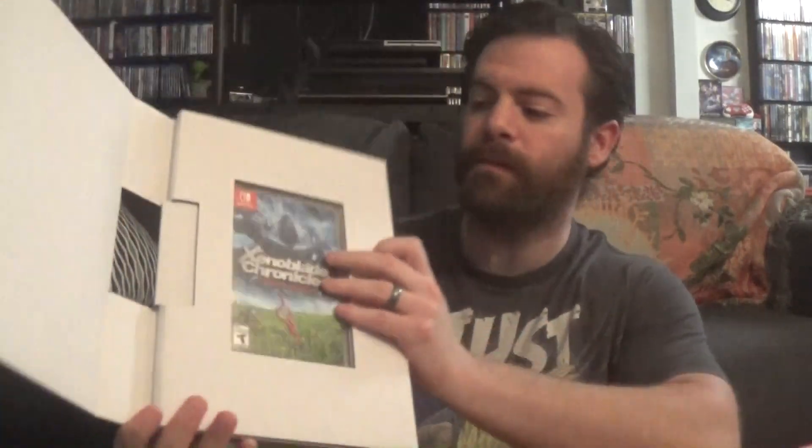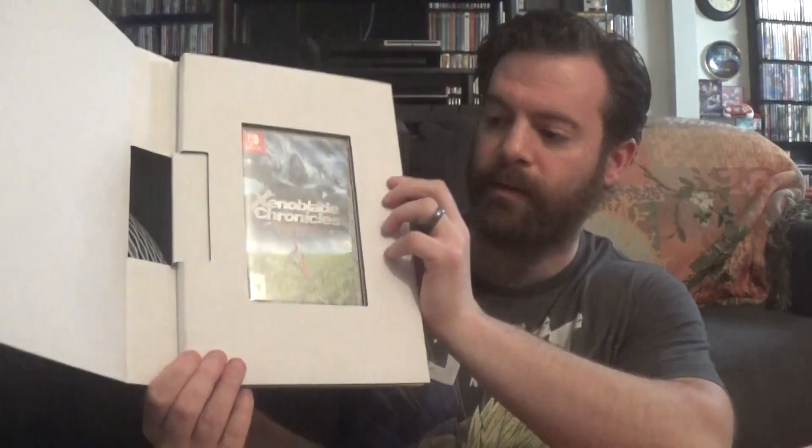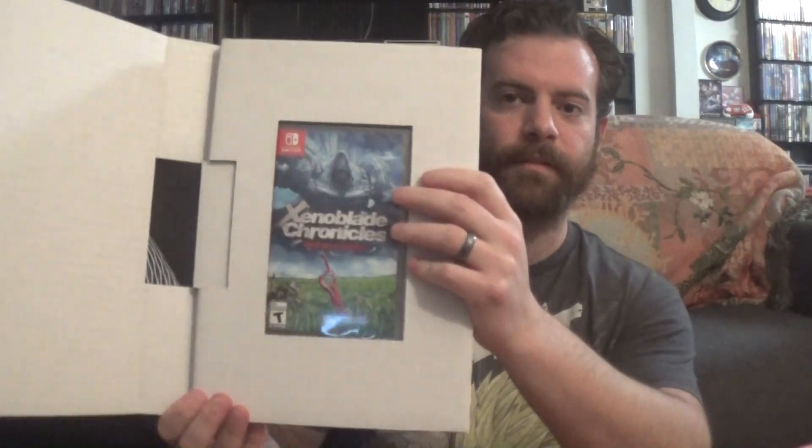Popping out the inner packaging — even the inner cardboard is cool, shaped like the Monado. You can fold it out, and there are a couple of different pieces. On the other side is the copy of the game. For now I'm going to be leaving that sealed inside here, because I did get a regular version — same cover and everything — to have on day one, and I've been playing that.